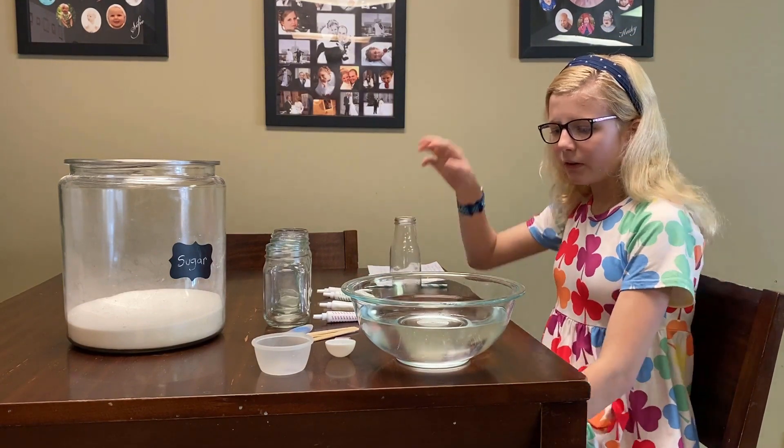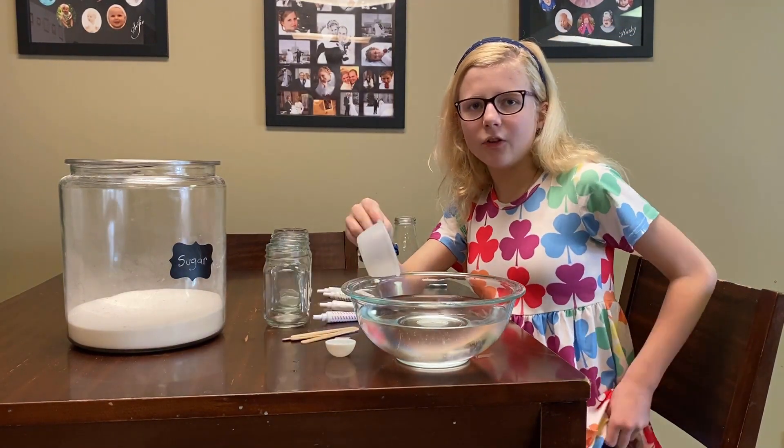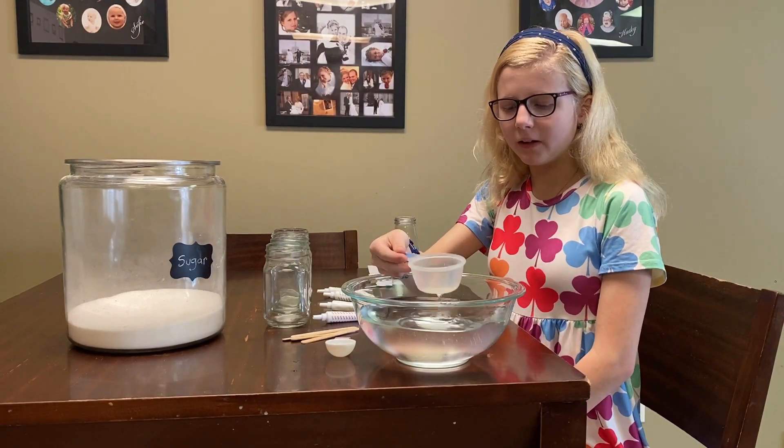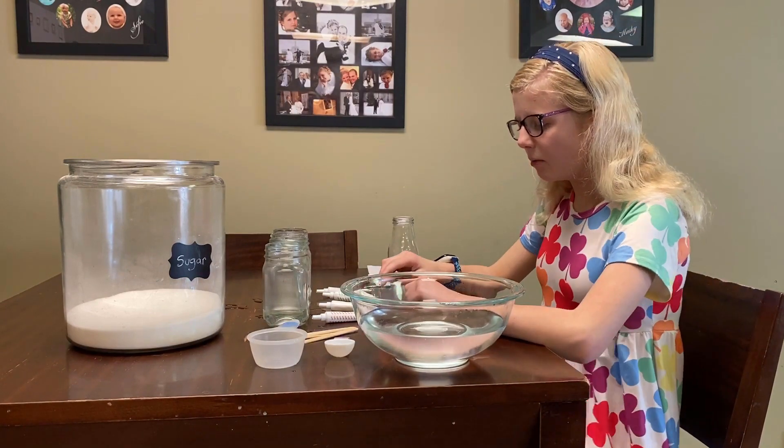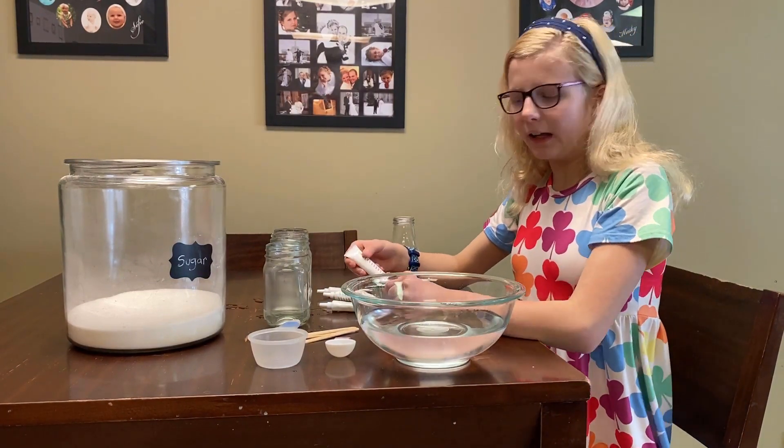So the first step you'll have to do is you need to put one half cup in each bottle. After that, you put two drops of food coloring in each one.